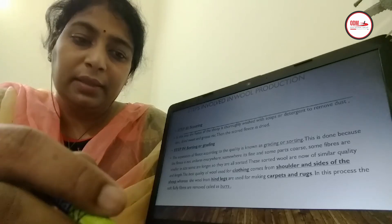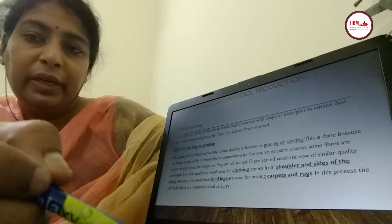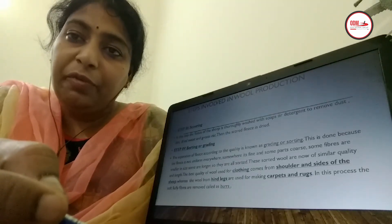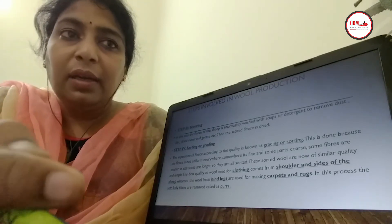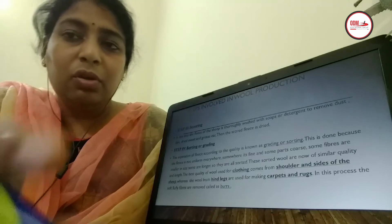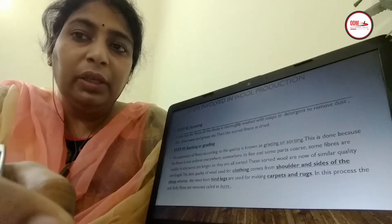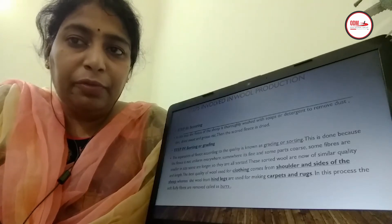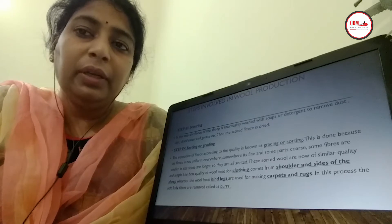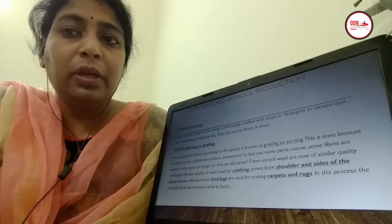The fourth step is sorting or grading. When the hairs are shaved from the sheep, they either contain long fibers or short fibers, and some are coarse while some are fine. Based on the quality of the threads or quality of the wool, they are sorted into different categories so that they can be used for different products.